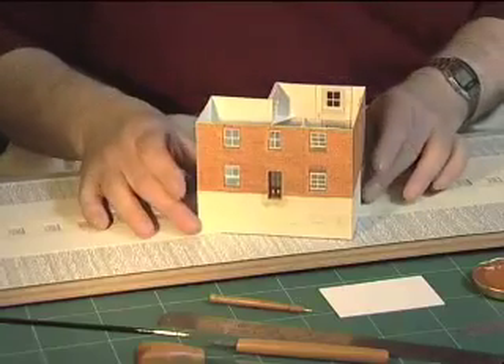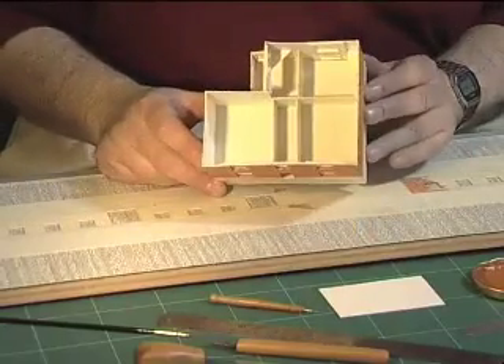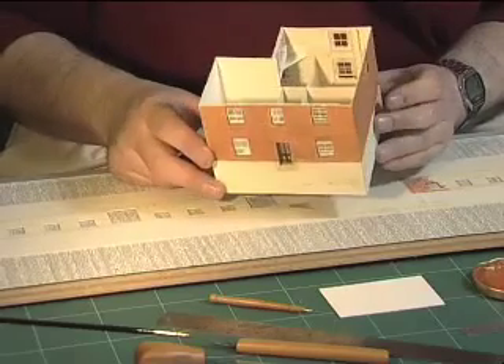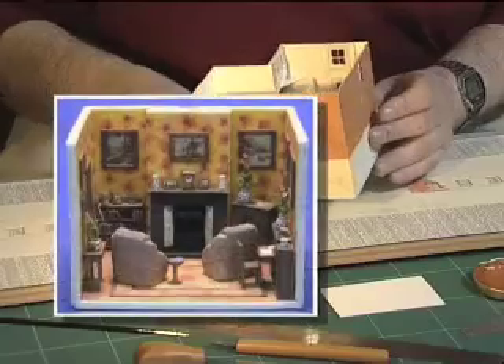In this case the doors and windows have been added, and the interior as well — the interior walls and floors. The next stage is to create the interiors and then add the roof.